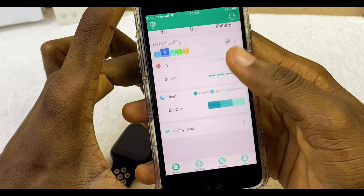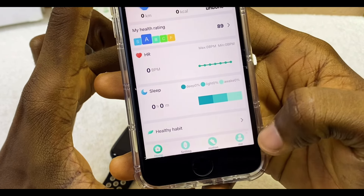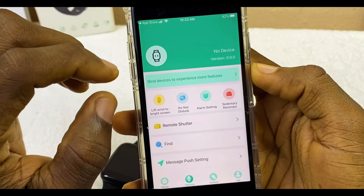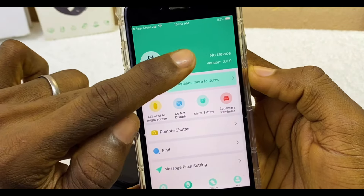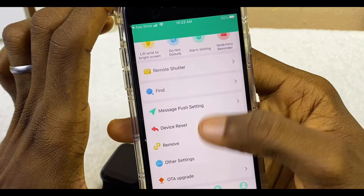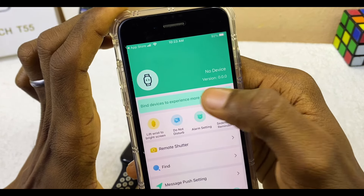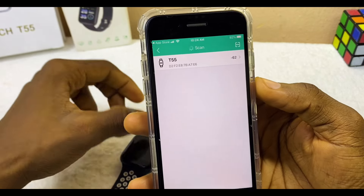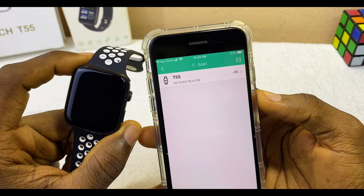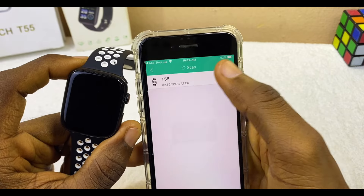Scroll all the way down to the bottom navigation bar where you see Home, Settings, Motion, and Me. Select the Settings option. You will see a page that says no device — Bind Device To Experience More Features. Select Bind Device To Experience More Features. This will bring up your T55 smartwatch or whatever Fitpro smartwatch you are trying to connect.